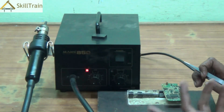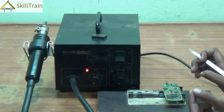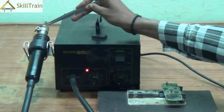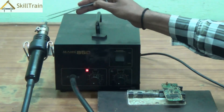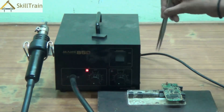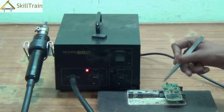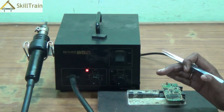One of the advantages of using the hot air gun is that it gives out hot air at high pressure, and you can always keep changing the nozzles. There are different nozzle sizes available, so depending on the size of the component you can choose different nozzles and use them appropriately for removing or placing components on a PCB.